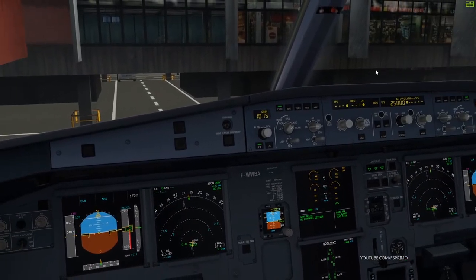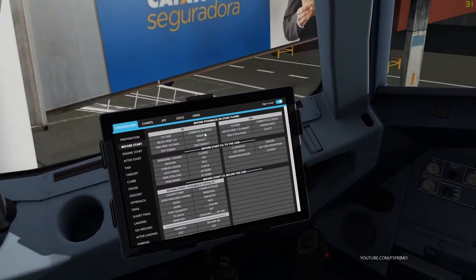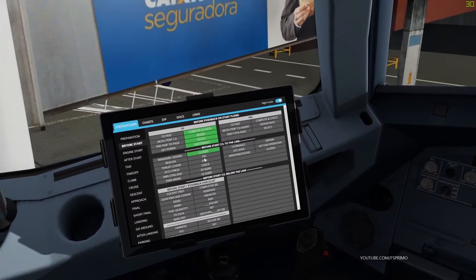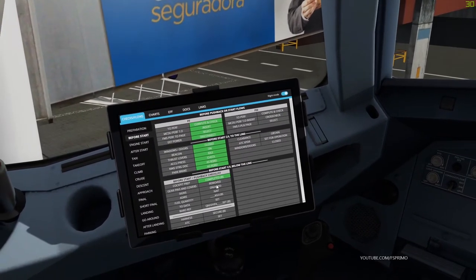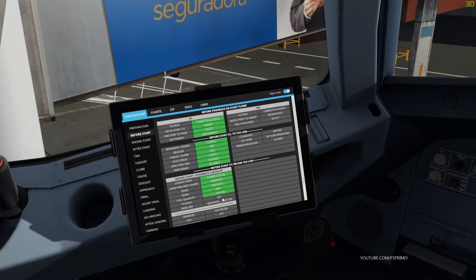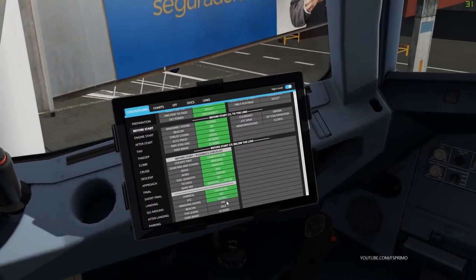Flight deck to ground: go ahead, sir. Ground, we have ATC clearance for push and start. Please confirm ground equipment and services are clear. Ground responds: equipment and stairs are clear, all doors are closed, steering pin is in position, we're ready when you are, captain. Start pushback.